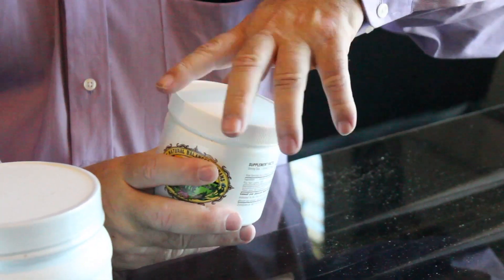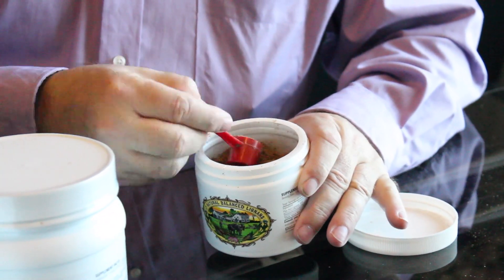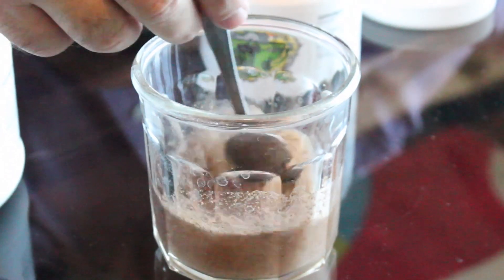Flax Hall Lignans is an easy, concentrated way to get the best of flaxseed. Consumers like the ease of this product — you mix it with water and drink it. A lot easier than going to your supermarket, where normally people just get ground-up flaxseed and sprinkle it on their food.